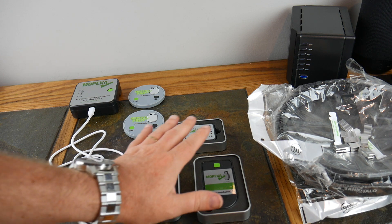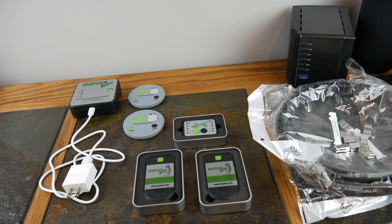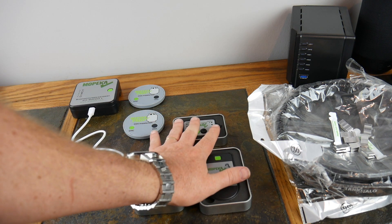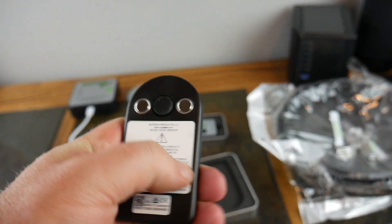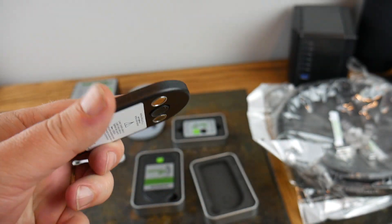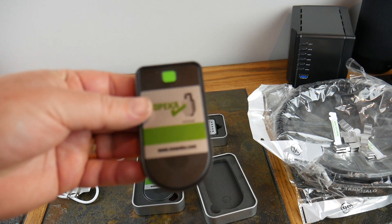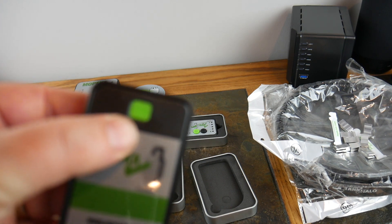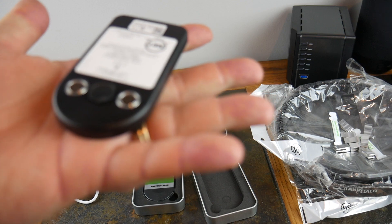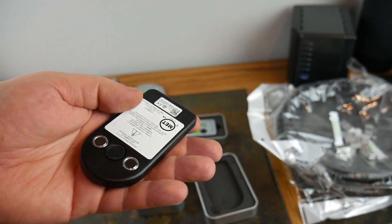Let's move on to solution number two. These are some of the older sensors — we've got the Pro system and then we've got the regular system. These are Bluetooth. Underneath here they've got magnets and a little sticky. These have batteries in them — I believe they're like CR2032s — so you can replace the batteries. What you do is sync these. You put them underneath your propane tank and they magnetically stick. These here have been improved; some of the earlier generations people complained because they fell off.